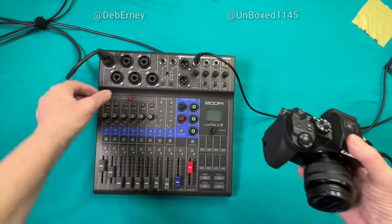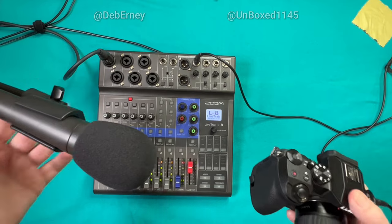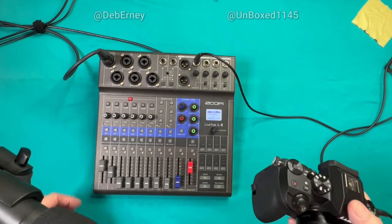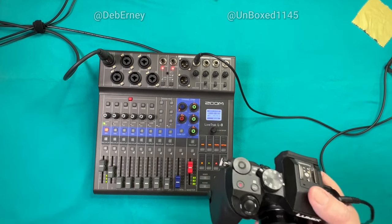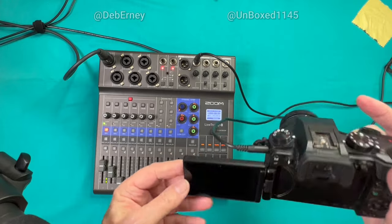Let me turn this on. I've got a microphone right here. Test, test. Okay, the microphone is on. I'll open up my camera — I've got audio settings that show up in the camera.